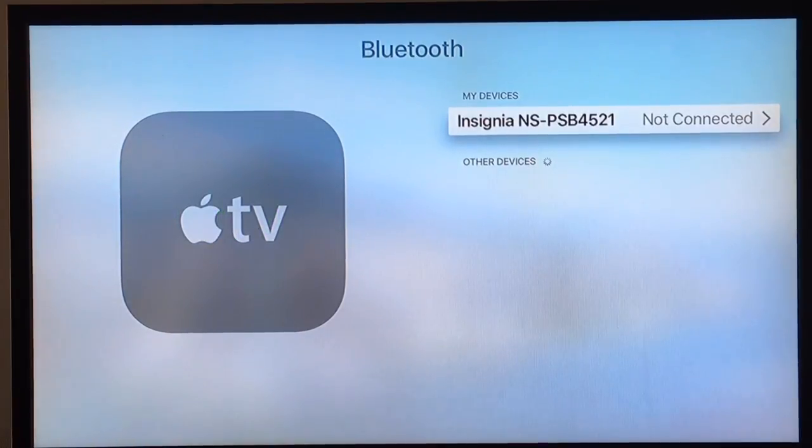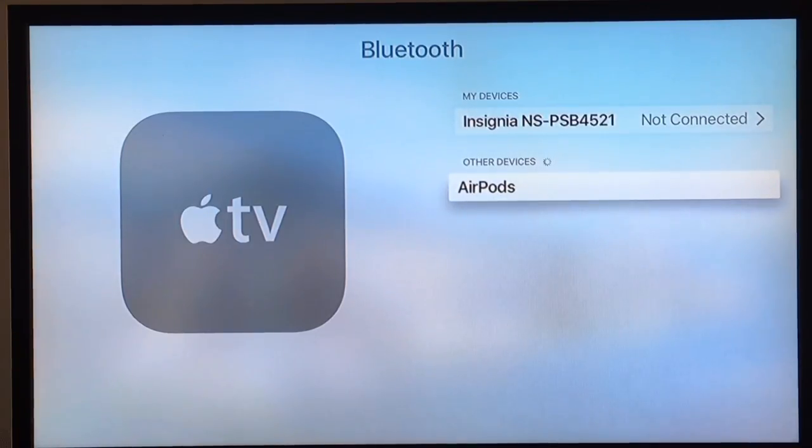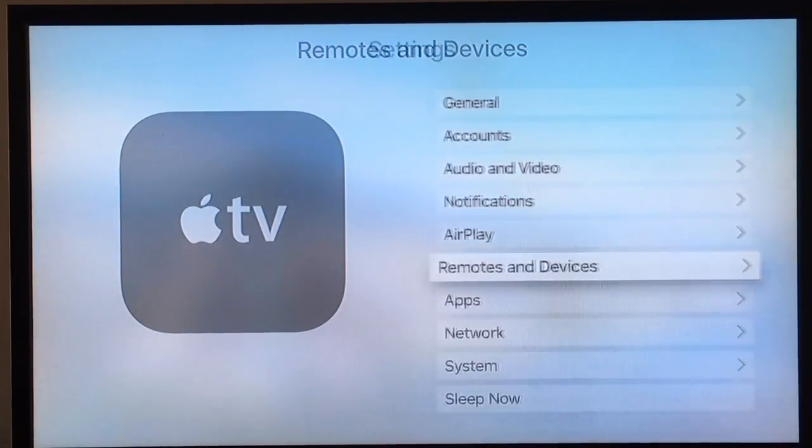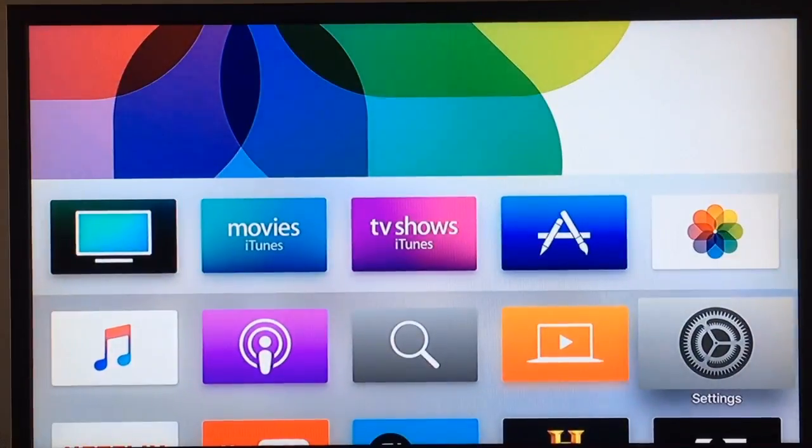Now you'll want to have your AirPod case with the lid open and press and hold the button on the back of the AirPod case. The AirPod window came up — select that, and the AirPods are now connected to the Apple TV.